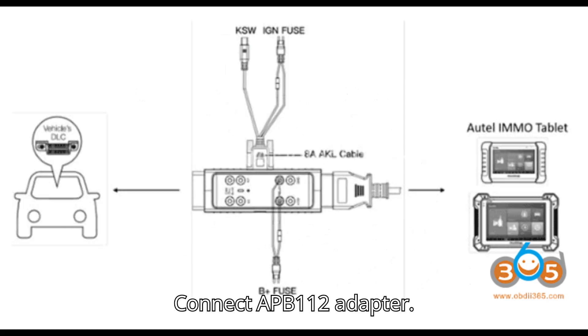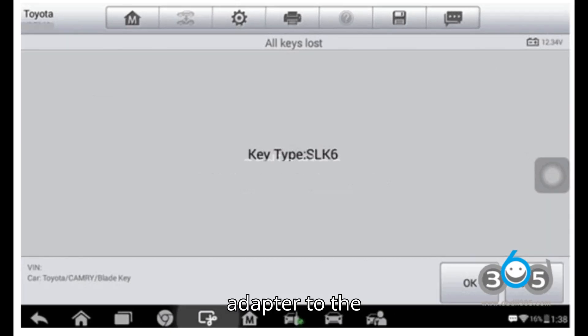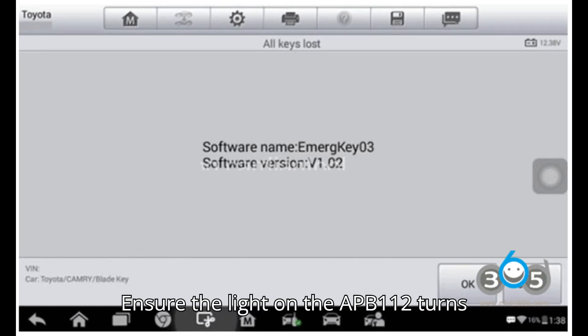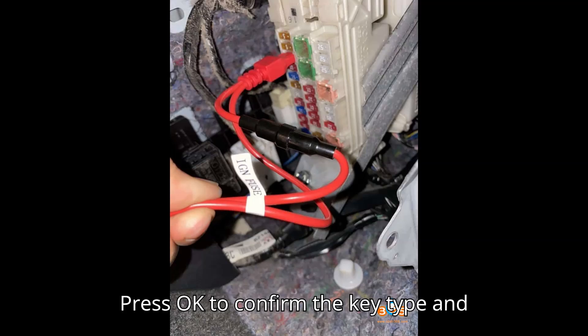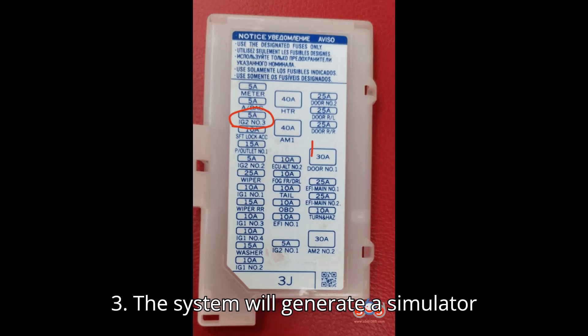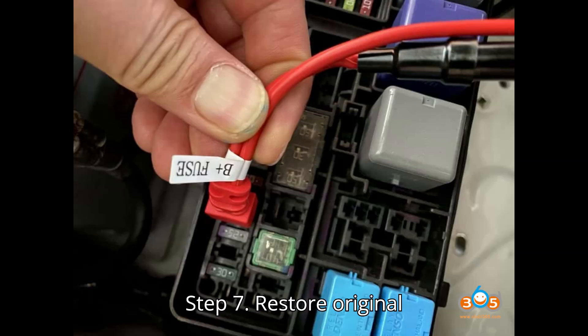Step 6: Connect APB-112 adapter. 1. Attach the APB-112 adapter to the IM508/IM608 and ensure the light on the APB-112 turns blue, indicating readiness. 2. Press OK to confirm the key type and update the APB-112. 3. The system will generate a simulator key using the APB-112.